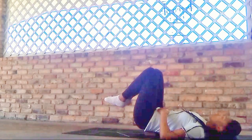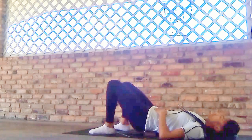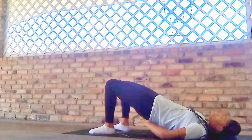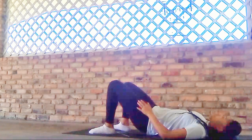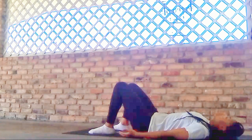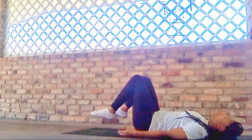We'll use a bit of our core strength here to lift our hips. Take your time — it is a bit difficult to get off the block. Take your time here removing the block, and then we will come all the way back down to our backs.